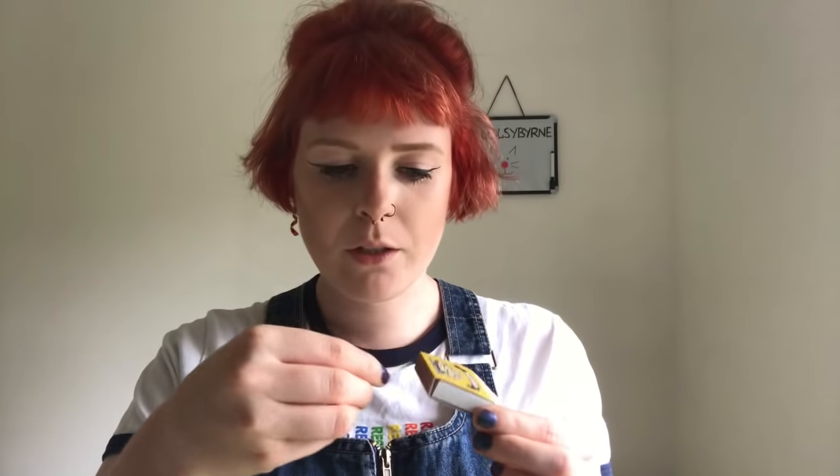It says you need a needle, a little bit of thread to wrap around it, and some Indian ink. Hopefully I don't get poisoned and die. First things first, I need to sterilize my needle, so I'm going to set fire to it.